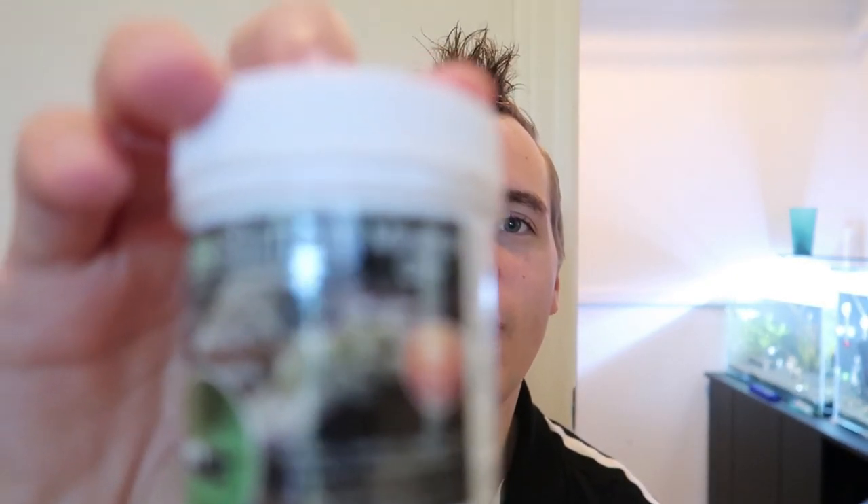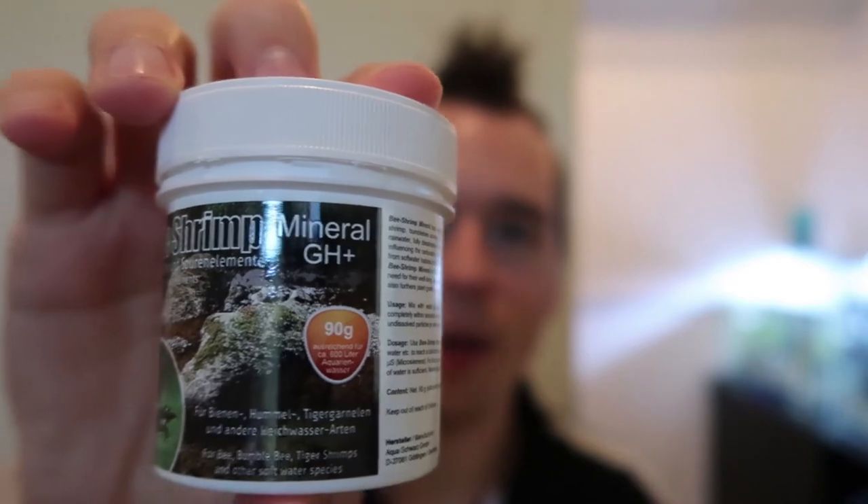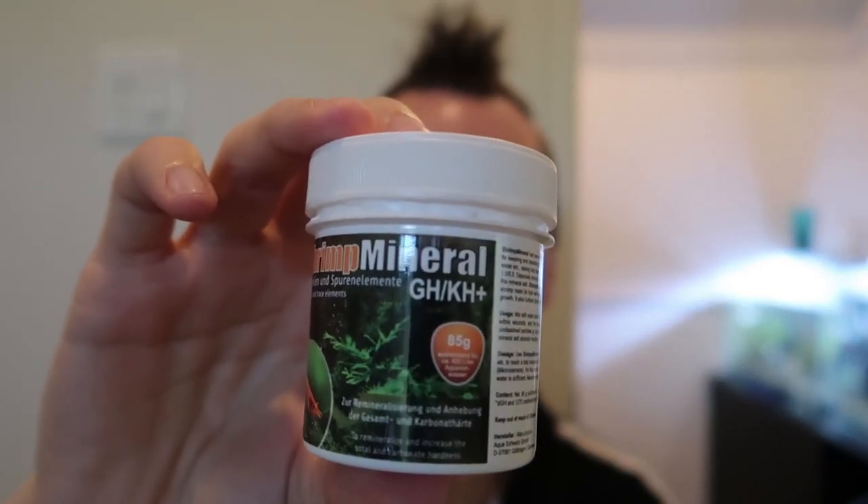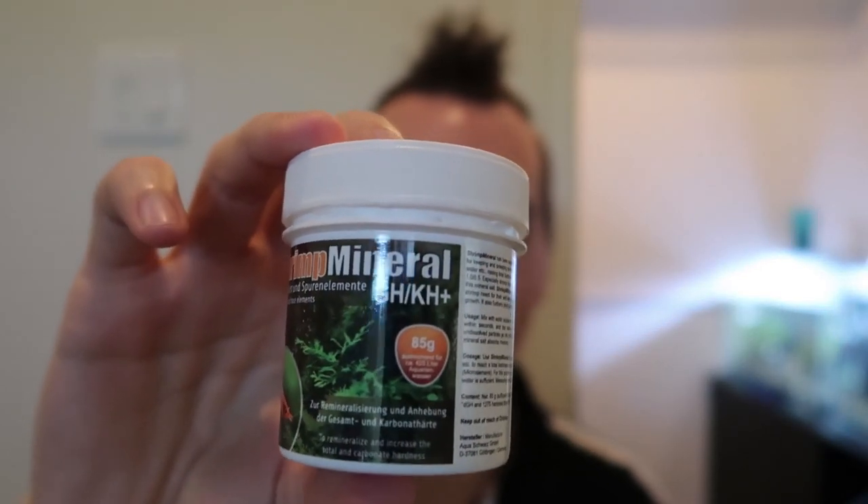I also wanted to clear one thing up. A lot of people saw my Salty B GH Plus — that's the one I used in the video — that was a slight mistake. People were like, 'oh, you got GH Plus, you need to use the GH KH.' And I'm like, yep, I know. That was sitting right next to the other one. Just want to let you guys know, the GH KH is the correct one.